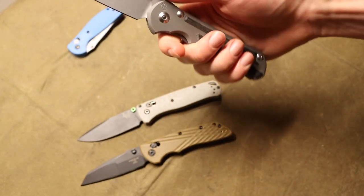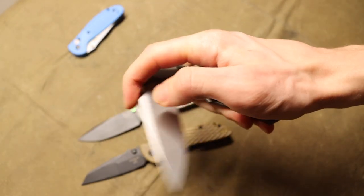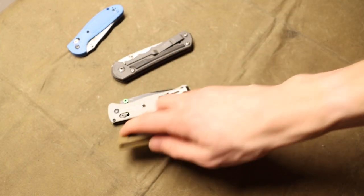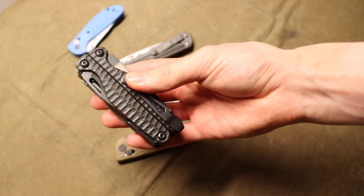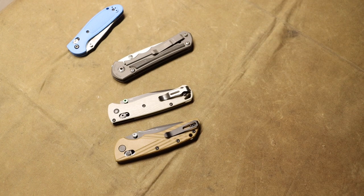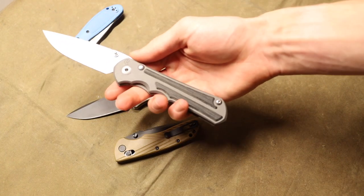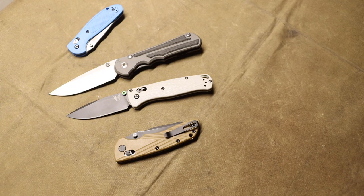Why carry something that feels noticeably less hand-filling or more awkward in hand than a normal full-sized folder? Why limit yourself to save a couple ounces, especially in an EDC where I'm already carrying something like a Leatherman Charge Plus — so my EDC is already on the heavier side. Why limit usability and functionality by settling for a knife that's very thin and super lightweight? Are you really telling me you can tell a two-ounce difference when a knife is sitting in your pocket?